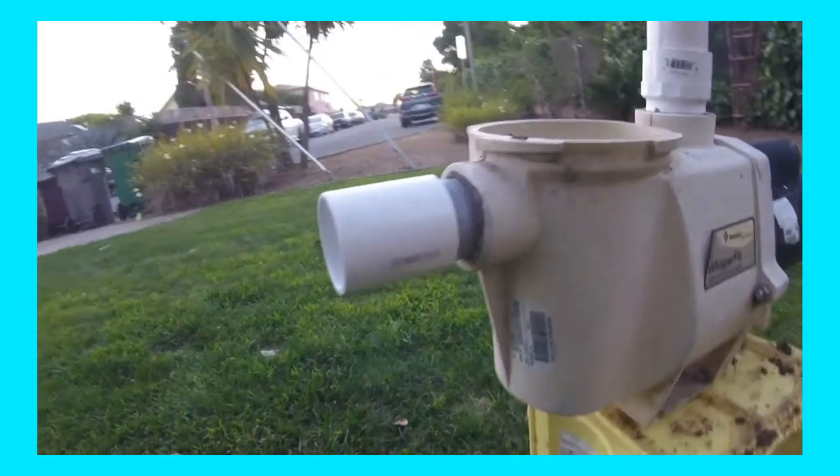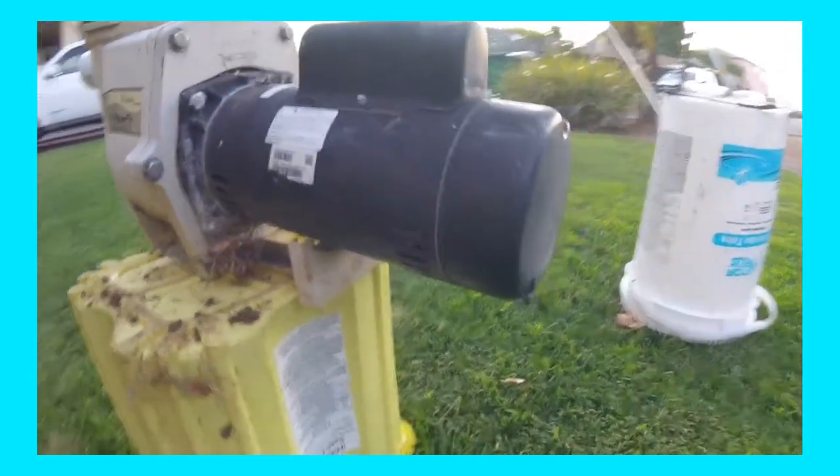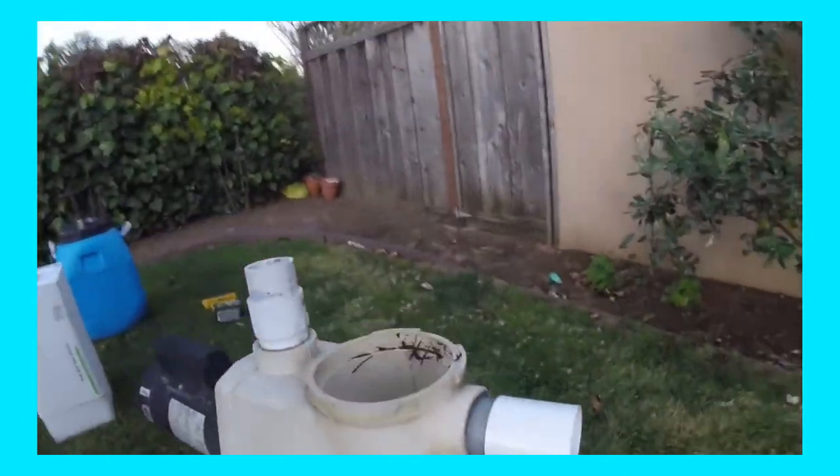This is a Pentair Whisperflow two-speed pump and motor. You can see the motor has been changed out once before, so I'm changing it back to a single-speed one horsepower motor.